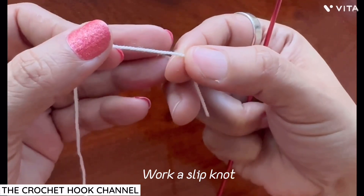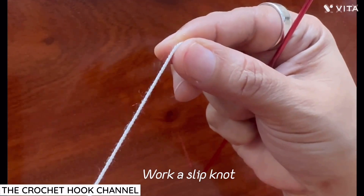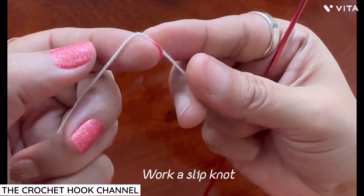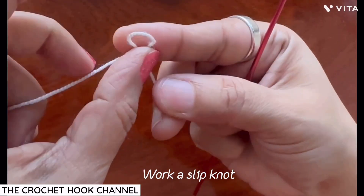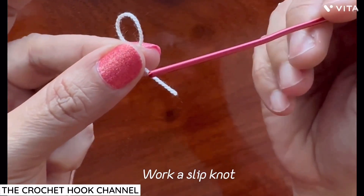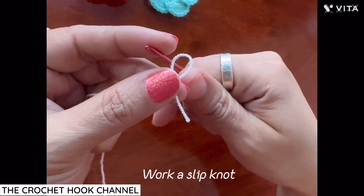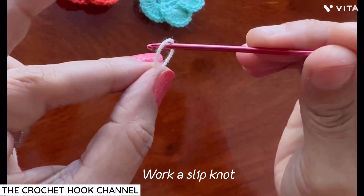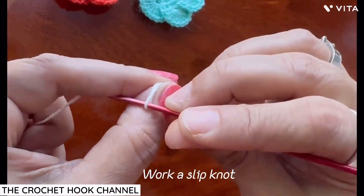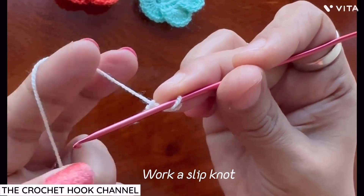To begin, we'll work a slip knot. This is the non-working end and this is the working end attached to the skein. Fold the working end gently onto the non-working end — a loop is formed. Hold this loop with your middle finger and thumb and hold the rest of the yarn as if you're going to crochet. Insert the hook through this loop, gently draw up the yarn through it, and tighten it up. Your slip knot is worked.